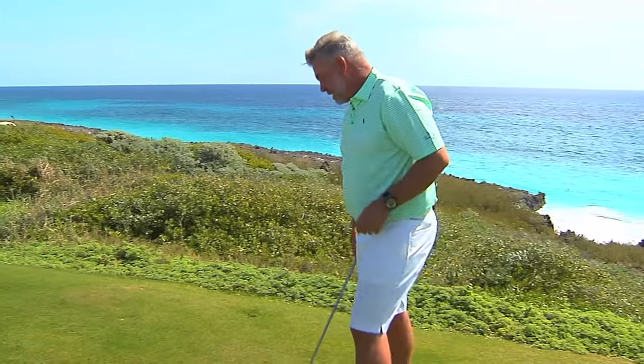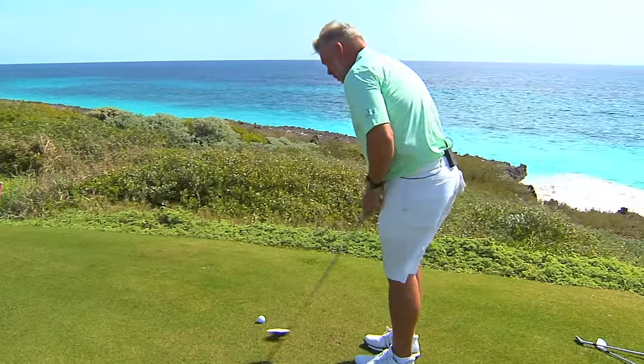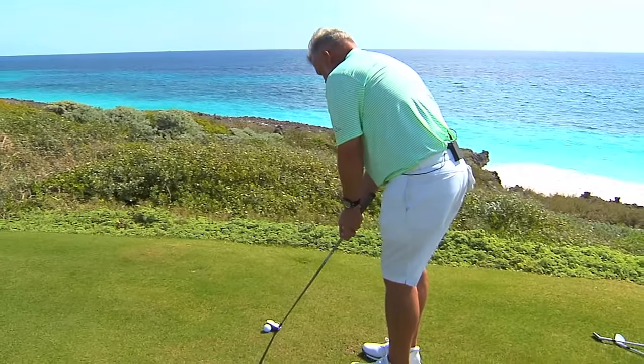Use a putting sort of grip and stand into it just normally. Make your putting stroke with it and the ball will roll through exactly like your putter. The little bit of loft just helps it.